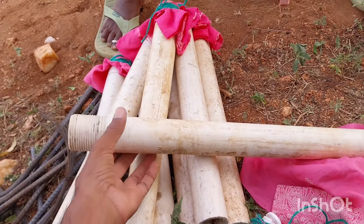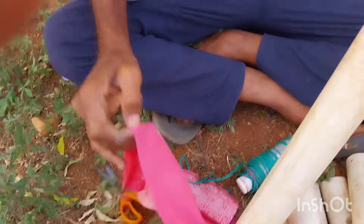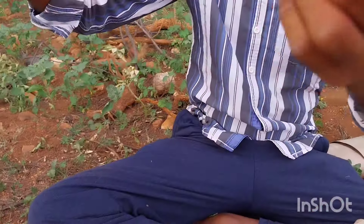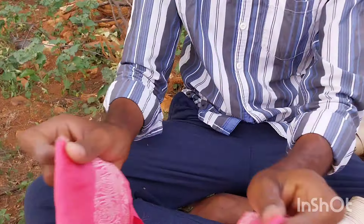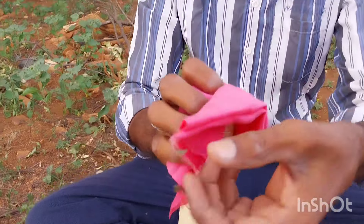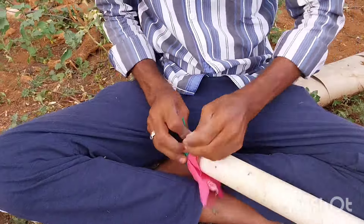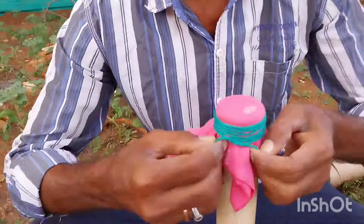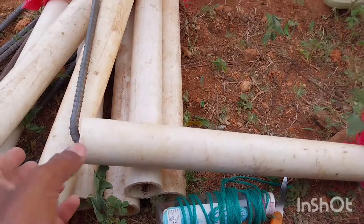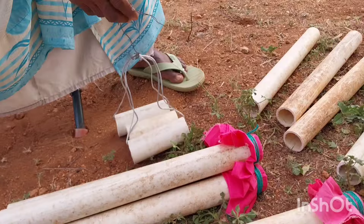Hi friends. We are going to show you how to use this pipe in the sub-motor, and use this one-range pipe. We are going to cast the pipe and cut the pipe on one side. We are going to cast the pipe in the center of the pipe and use this pipe.